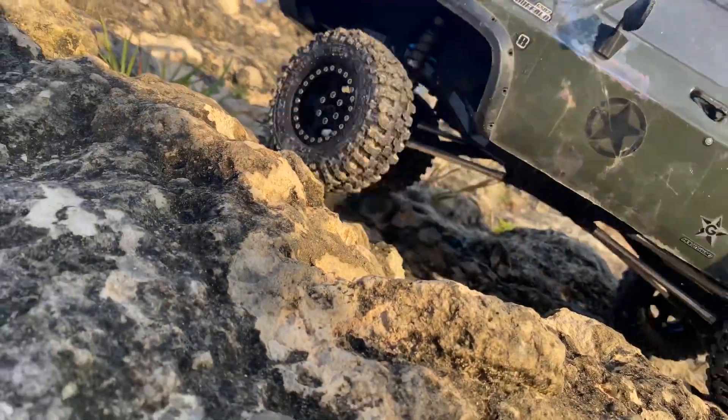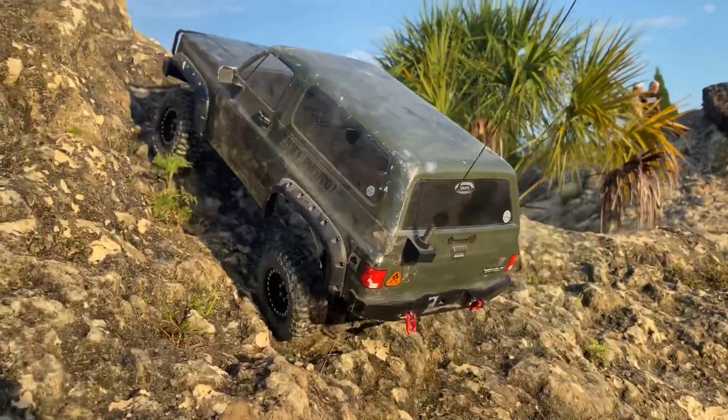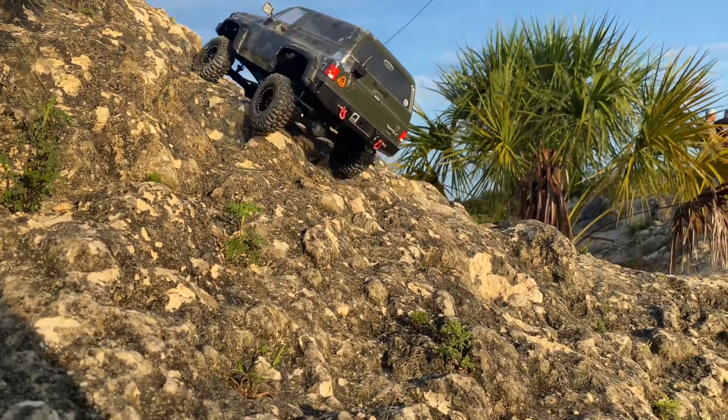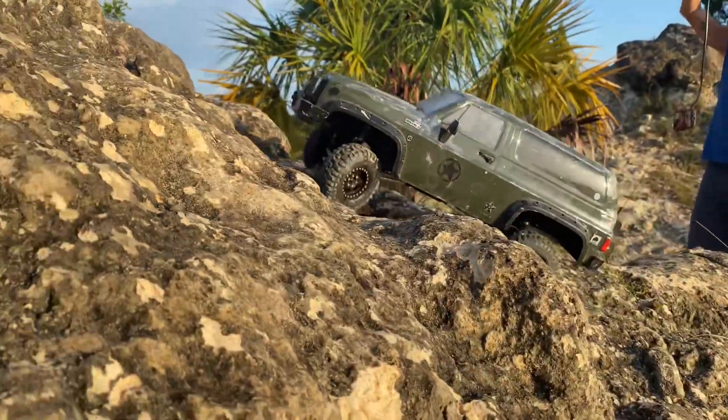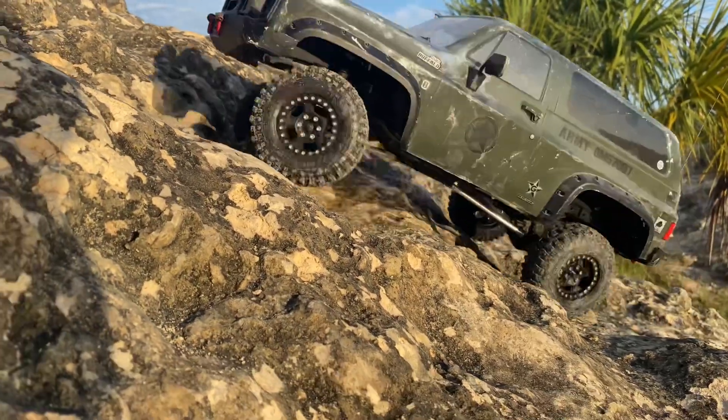Electronics-wise, I got the Hobowing 1080 ESC, the Holmes Hobbies Crawlmaster Sport Motor, running a 35kg metal gear Amazon servo, Flysky RX/TX, and a 3S LiPo. Nice and simple. It does have the two-speed gearbox, and this thing does book in second gear.